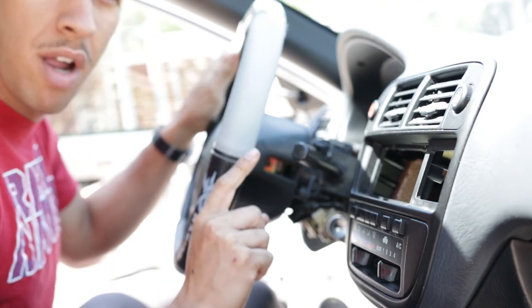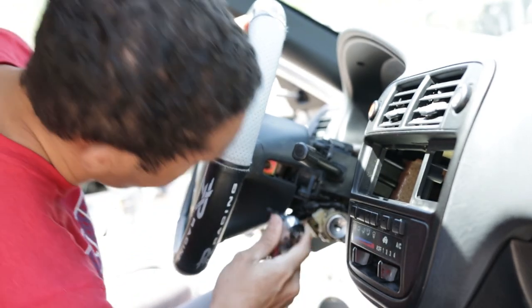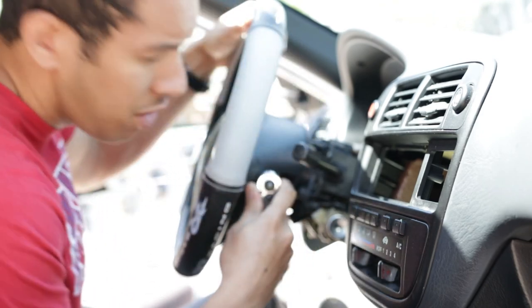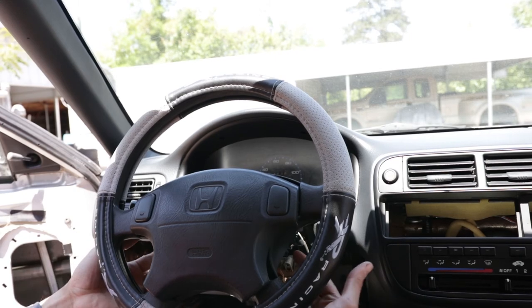Also, I forgot to mention — make sure you disconnect the battery, because you do not want the airbag to go off in your face. That'd be tragic. After you take off both torx bits, set them aside.